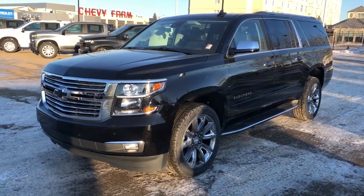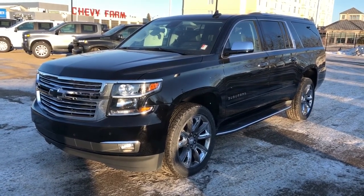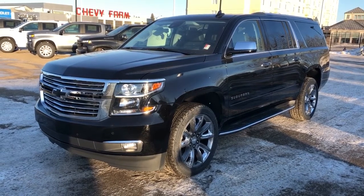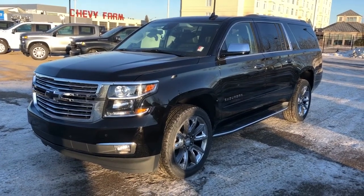Welcome to Westgate Chevrolet. Today we're taking a quick look at the interior and exterior features of the 2020 Chevrolet Suburban. This Suburban in particular comes with our chrome grille, black Chevrolet bow ties, our black metallic paint, rear privacy tint, and our alloy chrome rims.